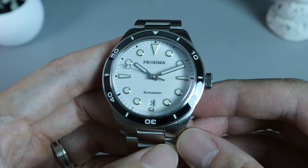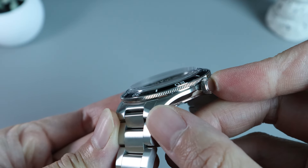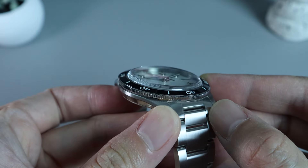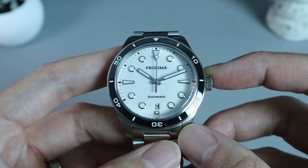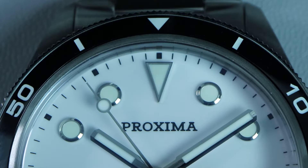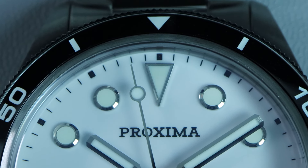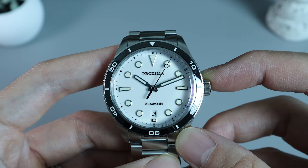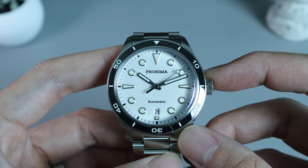Onto the bezel, we have a 120-click unidirectional rotating bezel. The bezel is quite thin and the knurling is done in a coin-edge style. It's not flat but has a pretty nice bevel to it. The bezel insert is made of ceramic, also beveled and quite thin. The markers on the insert have been filled with BGW9 lume. Unfortunately, there is a tiny bezel insert misalignment on this particular watch — only by 0.1mm, so not a major issue. On a positive note, the bezel action is very smooth and responsive, with pretty much no backplay whatsoever.